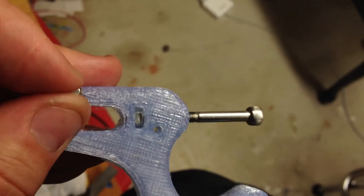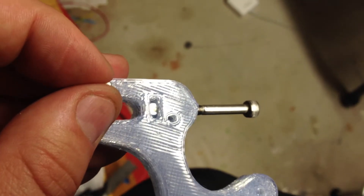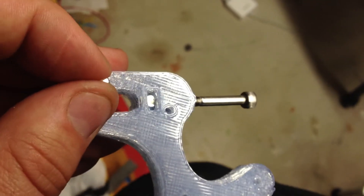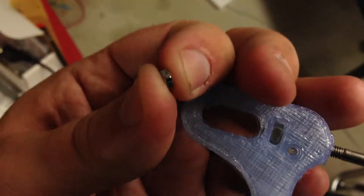The problem is, as I tighten the M4 nut, it's turning the bolt. So I basically need to get a grip on the bolt long enough to turn the nut through it. The trick I'm going to use — I have in my hand two M3 nuts.